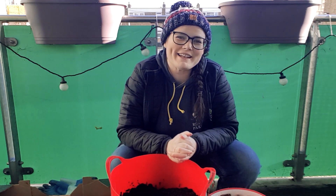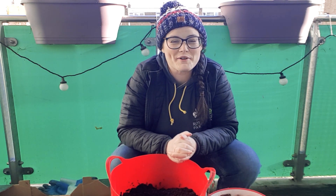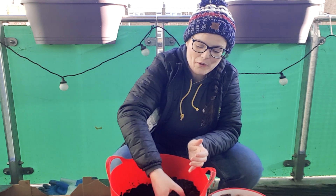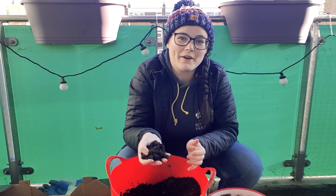Hi everybody, my name is Laura McMahan and I'm the Community Learning Officer for the Royal Parks in London. Today I'm going to show you how to make your own beautiful compost at home.